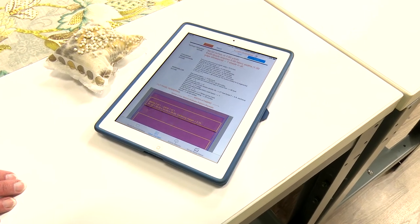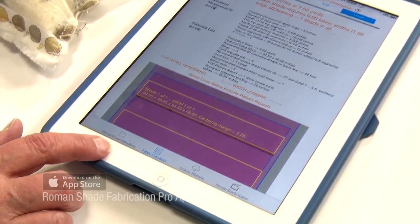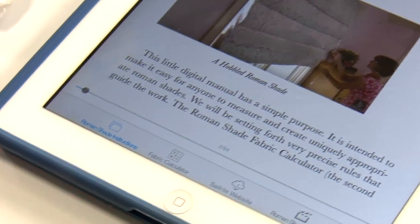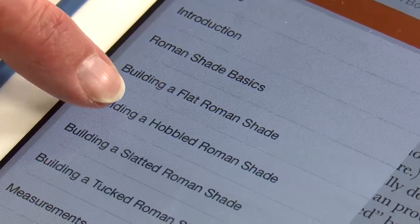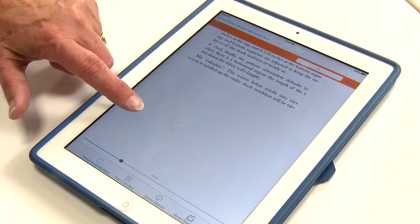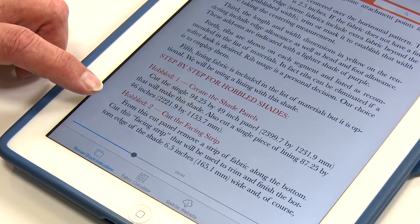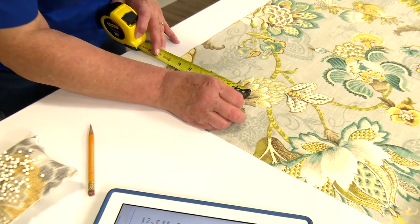We have our two pieces cut — the lining and the decorative fabric — so we're ready to go to the instructions and see what our first step is for fabricating our blind. Using the app, click on Roman Shade Instructions, click on Chapters and select Building a Hobbled Roman Shade. Here are the steps for working on our hobbled shade. We've already created the panels. The next step, Step 2, is to cut the facing strip from the bottom of our decorative fabric — we're going to cut 6½ inches off the bottom of this piece.